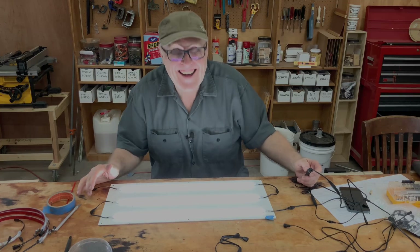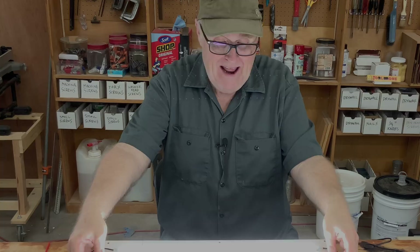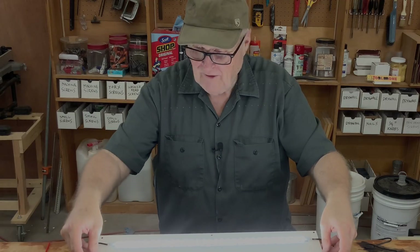Whoa, that's bright! Holy moly. That is nice and bright. Excellent. All right let's go install those things in the case.